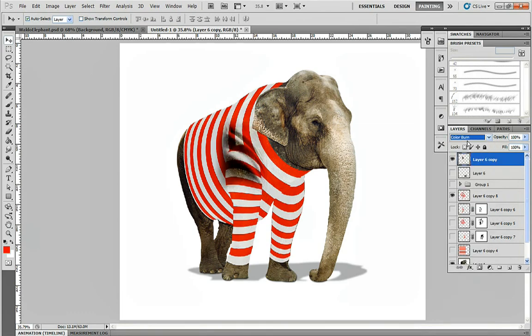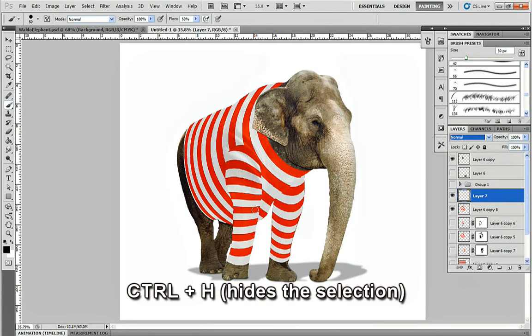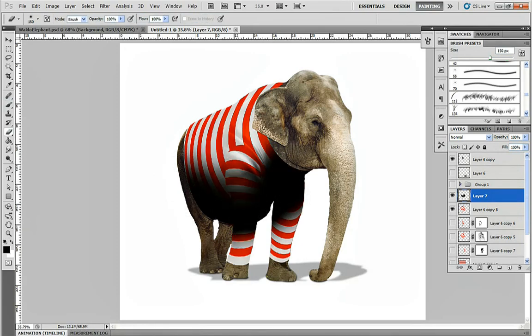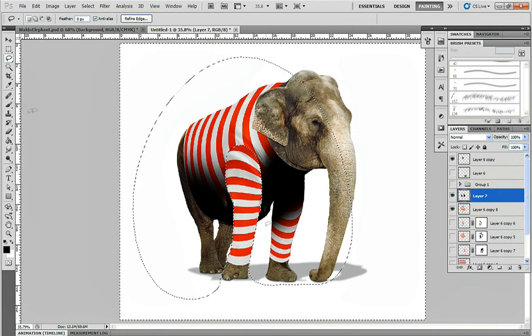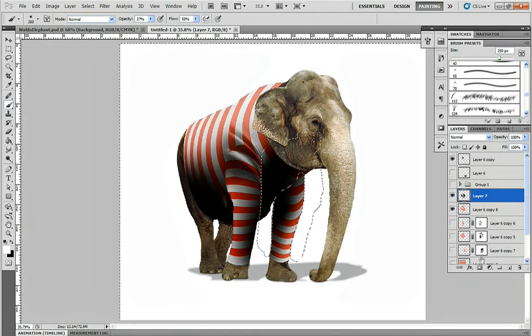Try out a few different blending modes to see what you like. Overlay can sometimes have impressive results, but only if there's color underneath it. So I'm going to add basic shadowing to the image. Hold Ctrl and click on the thumbnail of the sweater layer — this will automatically make a selection of the sweater. Press Ctrl+H to hide the selection marquee, but the selection is still active. Now if you paint all over the canvas, it only paints inside the sweater, allowing you to quickly create shadows without worrying about staying inside the lines. I'll darken the underside of the elephant to match the lighting, and add a few simple highlights.